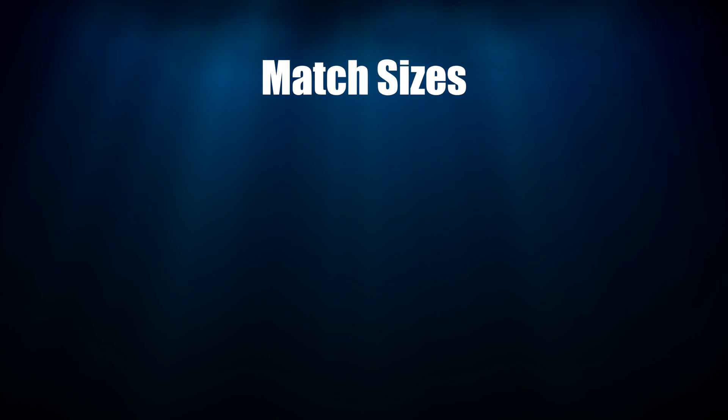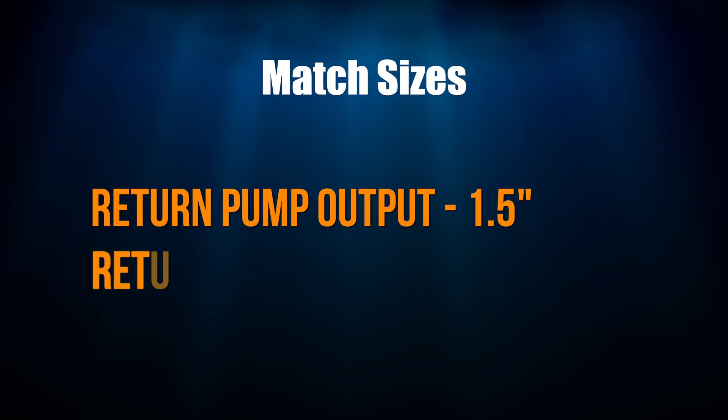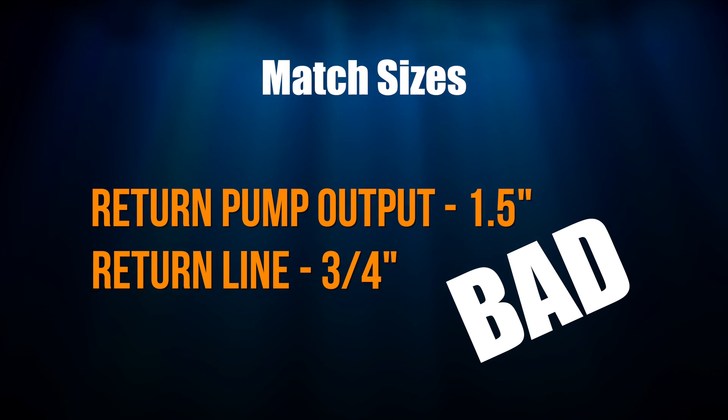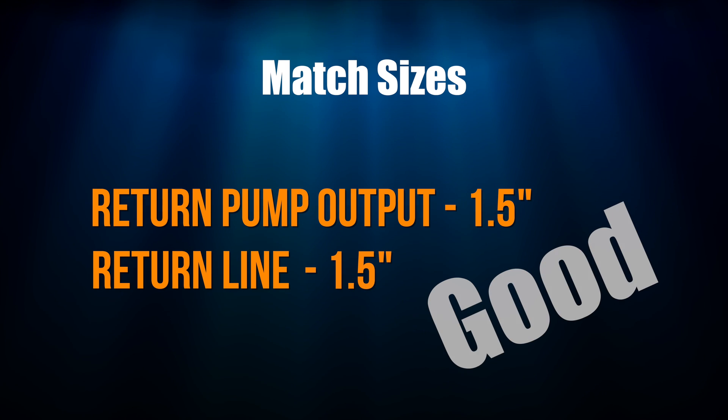Once you've chosen a return pump whose maximum head pressure is greater than your tank's head pressure, the next step is to match the output size on the return pump to the return line size on your tank. On the Mega Matrix 120, it comes with three-quarter inch return lines, and the Sicce Syncra SDC 7.0 comes with one-inch and three-quarter inch output bushings. So in this case I'm going to discard the one-inch bushing and use the three-quarter inch bushing, so the output size matches and I can reduce head pressure. Using a return pump with a 1.5-inch output nozzle while the tank has a three-quarter inch return line is not ideal — it can work, but there's a large reduction in size. You want the two sizes to match or be close to one another.